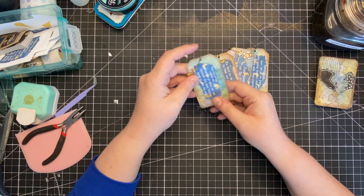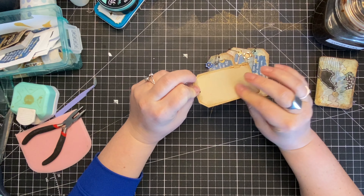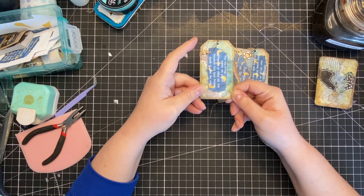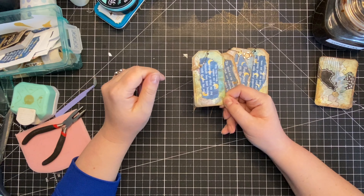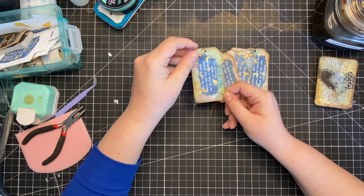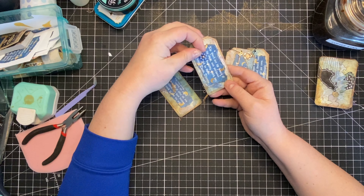I decided — off camera — to make some cute little tags with those leftover pieces. They're very simple. I just backed them with an antique-y colored paper, put a printed celestial-themed quote on them. These are from Release the Crafton — her shop is on Etsy. I'm using a couple of her digitals to augment my own in this journal.